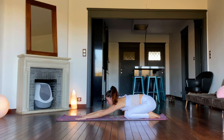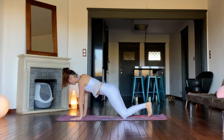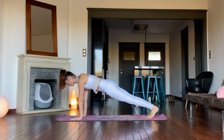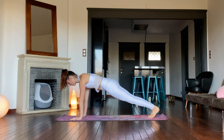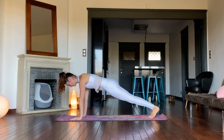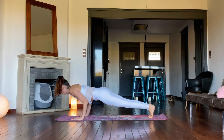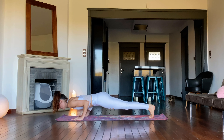Prepare to move through tabletop into plank pose. Let's hold for 30 seconds — legs and torso are in one line. From plank, lower down into yoga push-up by bending the elbows, hold, and lower down onto the belly.